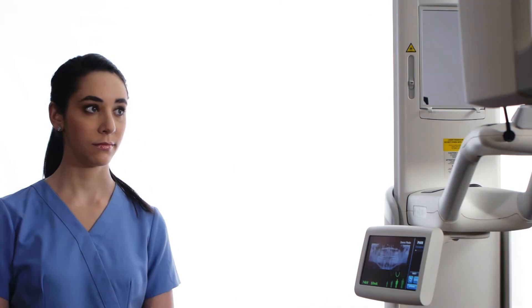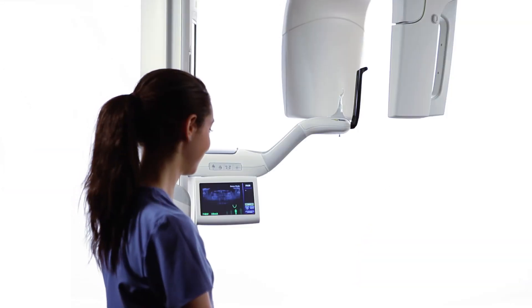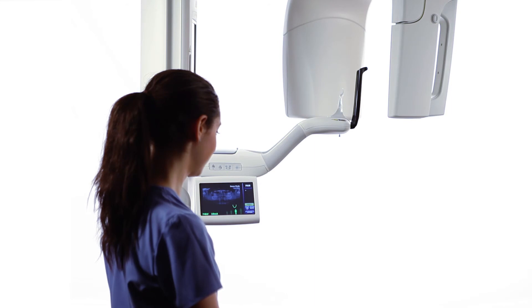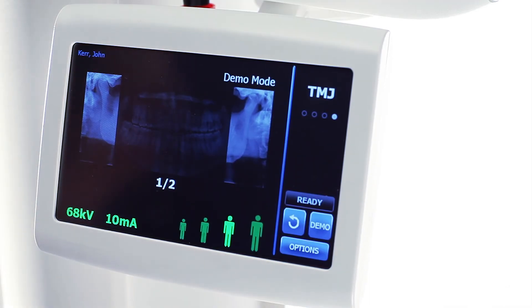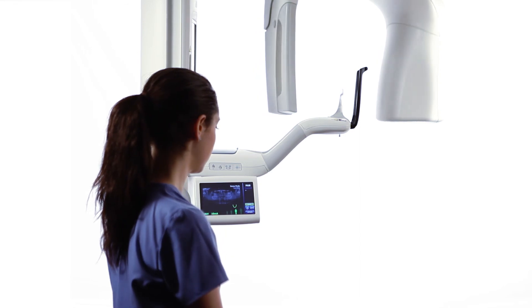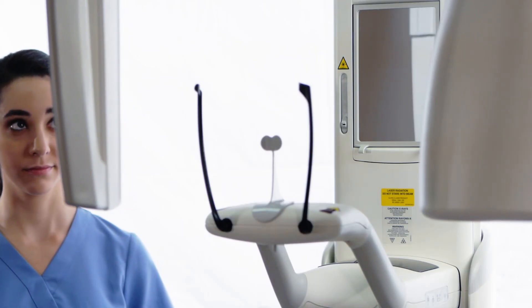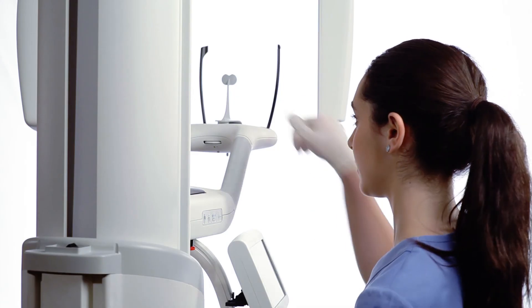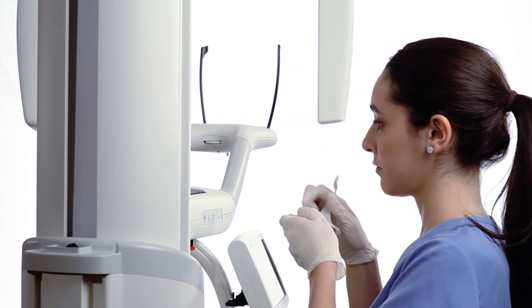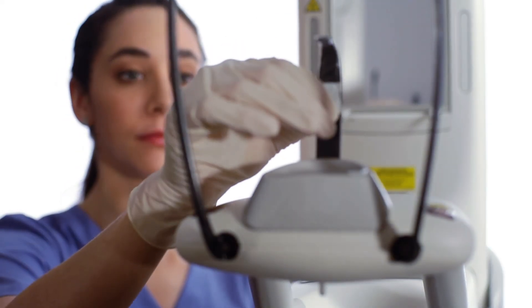At the end of an examination, the overhead structure is in the patient exit position. The gray ready indicator verifies this. Press the cycle button on the Vantage Touch once to bring the overhead structure to the patient entry position. If no further TMJ examinations will be performed, exchange the TMJ positioner for the standard panoramic bite piece and chin rest.